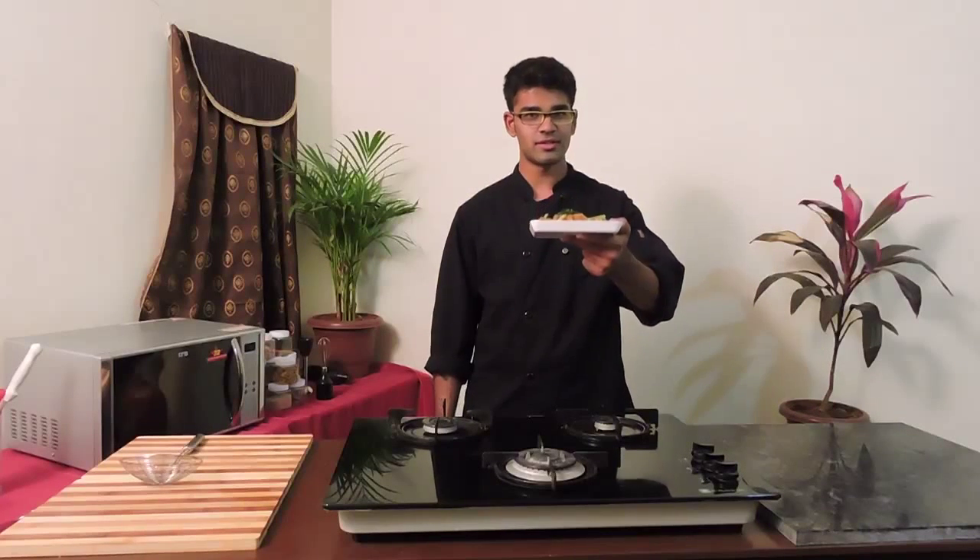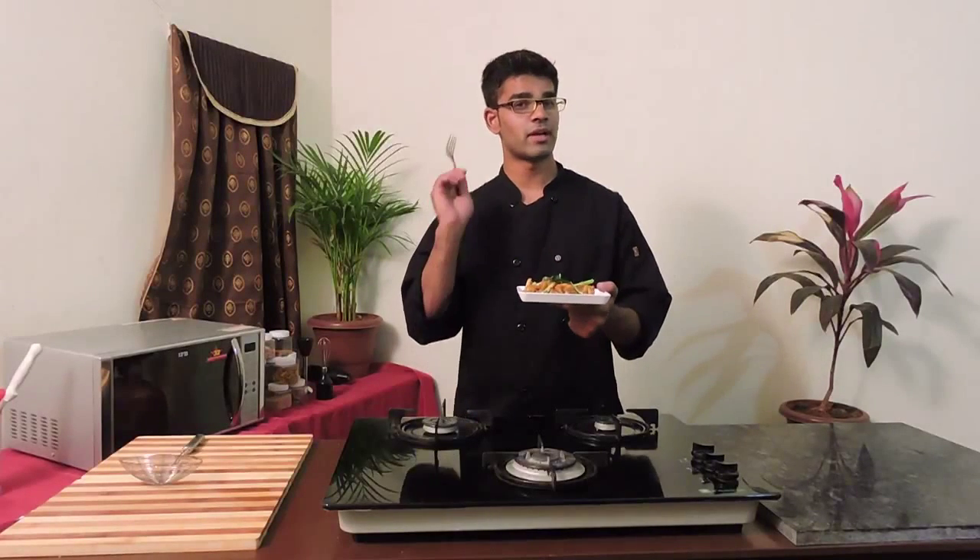As you can see, the simple recipe of making a cauliflower 65 is ready. Please do try this recipe, subscribe, and leave your comments. I'm going to go ahead and have my cauliflower.